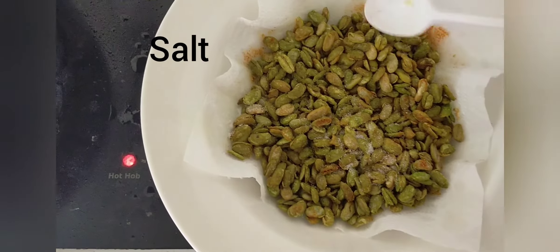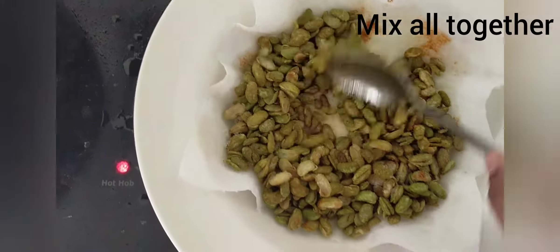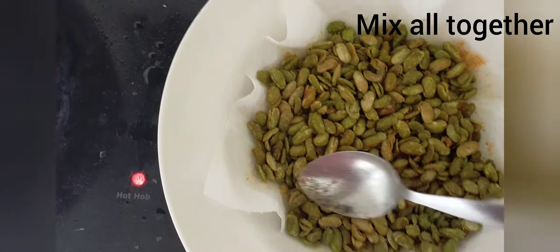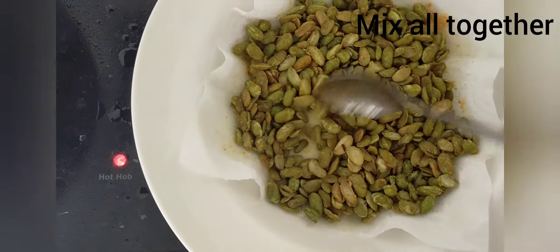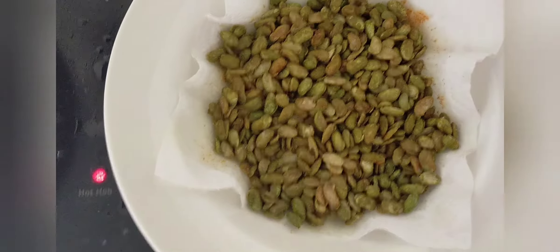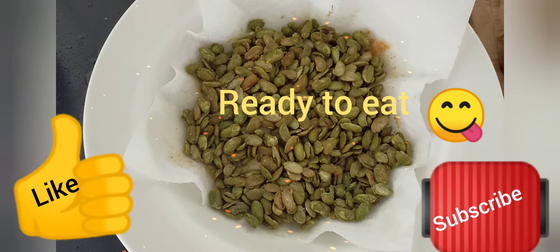Try it and let me know in the comment box. This is my first video — I hope you all like this video. The beans fry is ready, go ahead and eat!